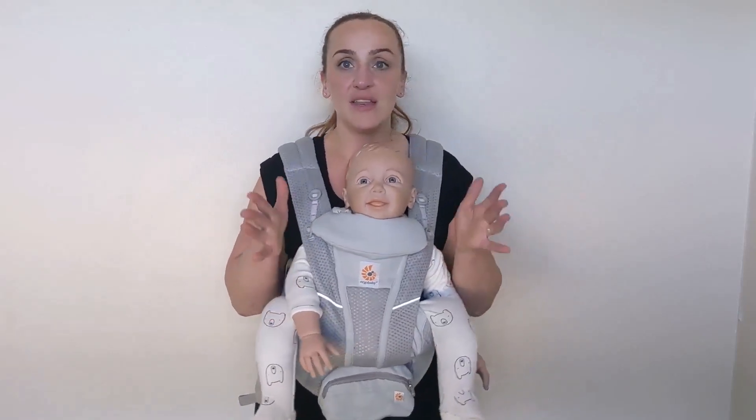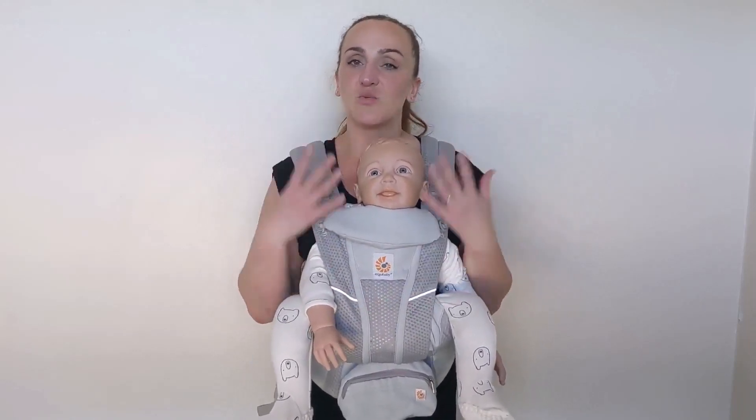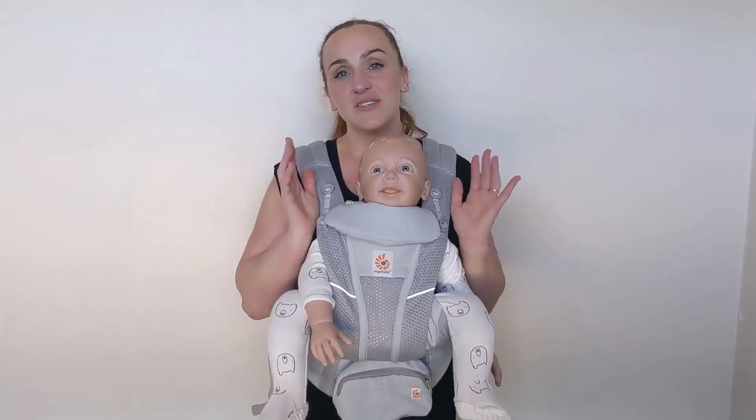Also, just be very very aware that if they fall asleep or they seem sleepy, you really do need to be turning them in to face you, because it's really important that they are not sleeping in this position — their chin can drop forward onto their chest, which is not safe.